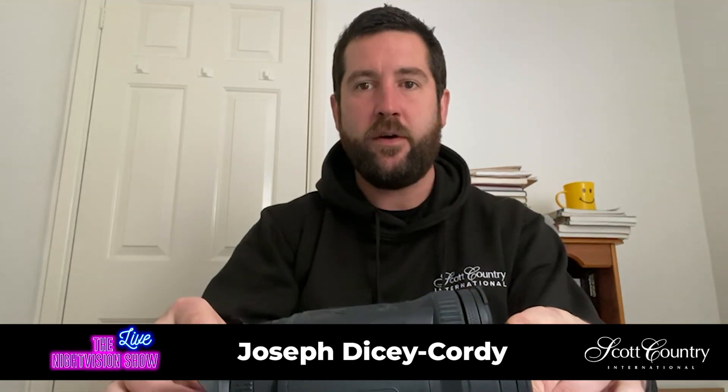I have been working with a pair of Pulsar Merger XP50 LRFs. And I've got to say, I've got some lovely videos for you showing a little bit of the scenery where I've been when I've been shooting and showing a little bit about what these wonderful bits of kit can do. I feel very lucky to have been given them and the chance and opportunity to try them.